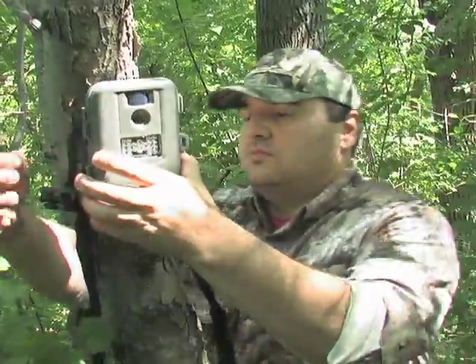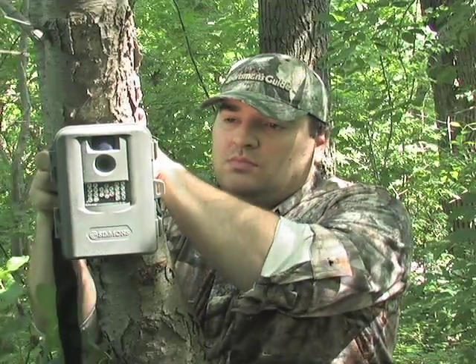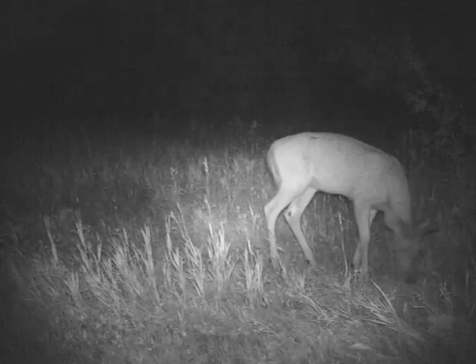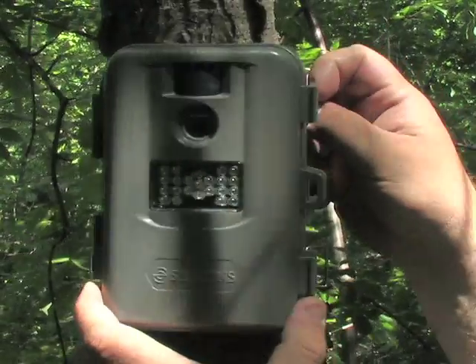Plus, you'll conveniently capture images day and night with the 21 LED night vision flash bank. The flash is virtually invisible to even the most perceptive game, and produces incredible quality throughout the entire 30 foot range.